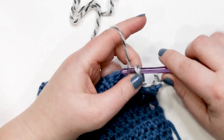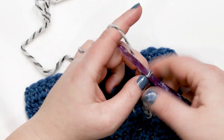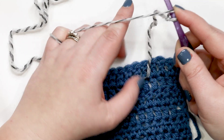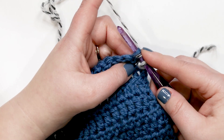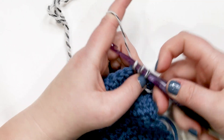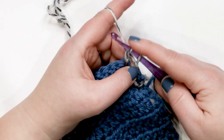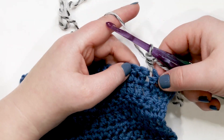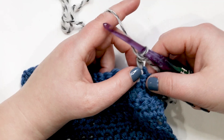Let me show you that one more time. Slip knot on the hook, yarn over, and use your finger to hold the yarn over and slip knot in place. Insert the hook where you want to join, still holding that slip knot and yarn over. Yarn over and pull up a loop — three loops on your hook. Yarn over and pull through the first two loops, two loops remaining. Yarn over and pull through the last two. That's your standing double crochet — also called the double crochet join.